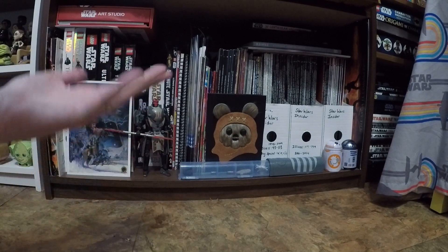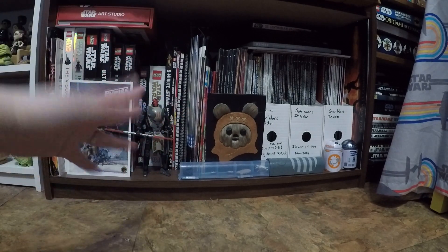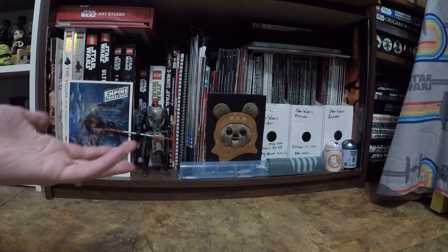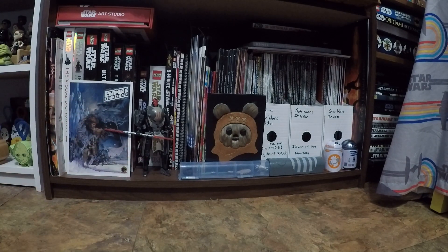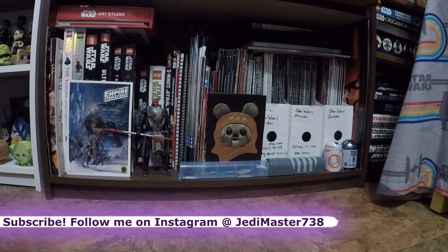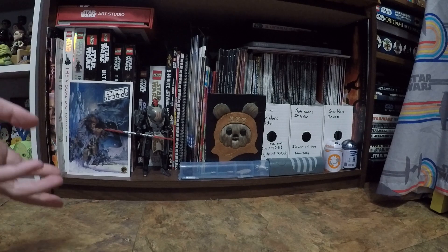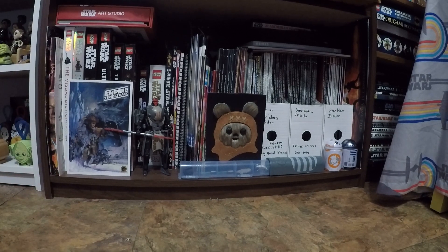This is also partly for me because I'll be moving and changing the way I display things. Hopefully I can get stuff better displayed than I have here. I don't go through these shelves super often, so it'll be fun for me as well. We'll just take everything out and glance over it, and I'll explain why I keep some things. People don't often show their bookshelves or their Star Wars paper hoard, which is kind of what this is.